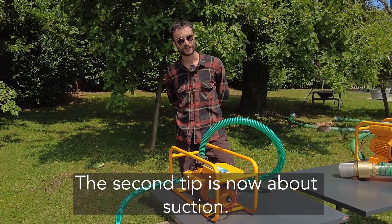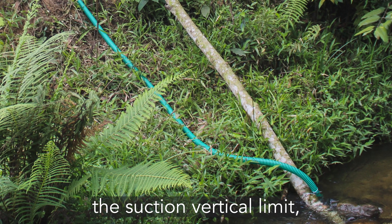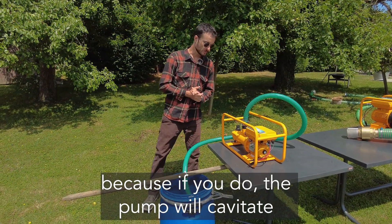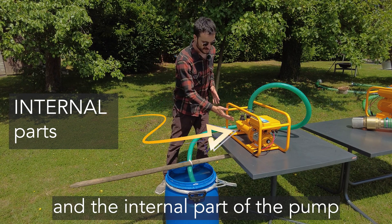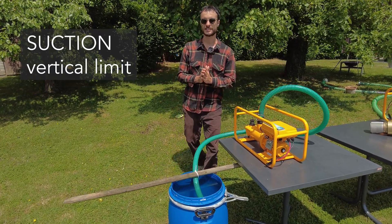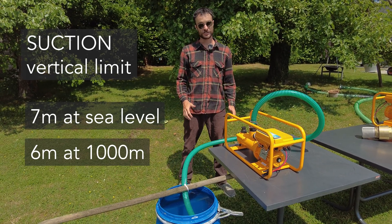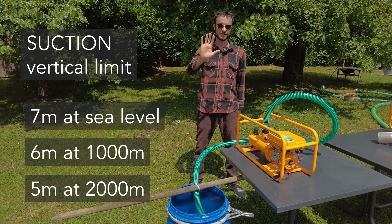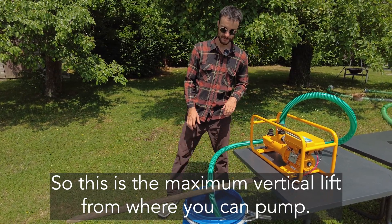The second tip is about suction. The most important thing to know is to never exceed the suction vertical limit, because if you do, the pump will cavitate and the internal parts of the pump might get damaged. This suction limit is seven meters at sea level, six meters at one thousand meters altitude, and only five meters at two thousand meters altitude. This is the maximum vertical lift from where you can pump.